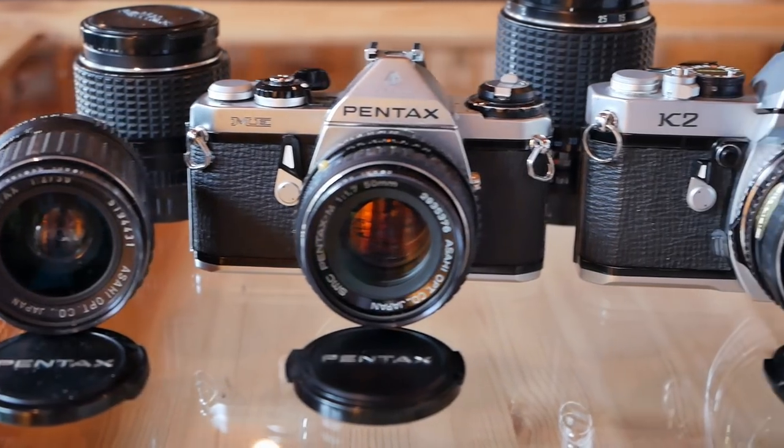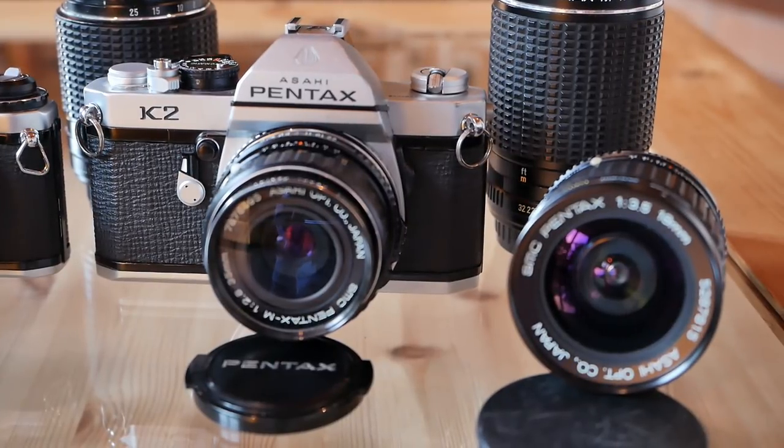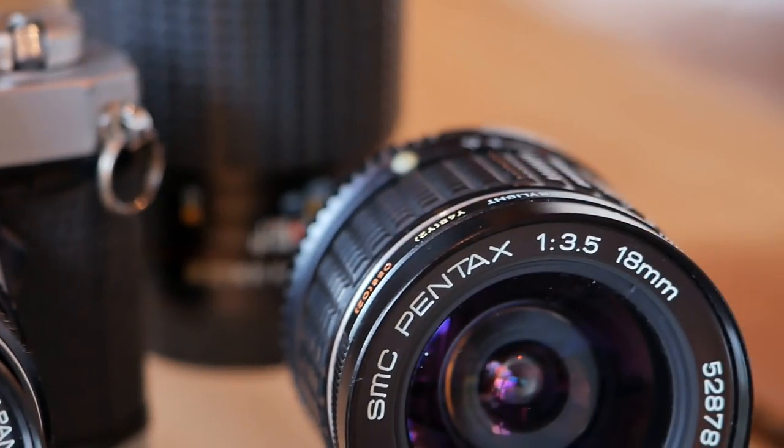Pentax played a really important role in the history of lens design and most importantly in lens coatings. In order to fully appreciate that we have to do a quick excursion to fundamental physics and talk about light — because light in general, when traveling through the border between two transparent substances with different density, is bent or refracted.